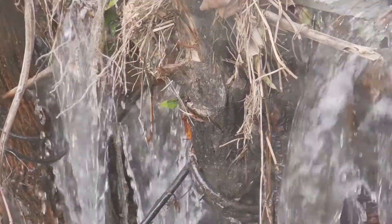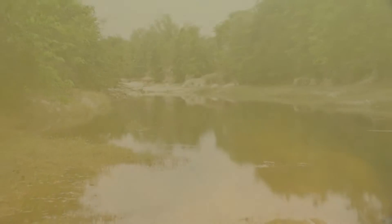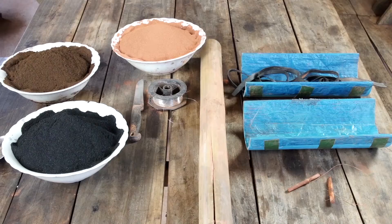However, as world populations grow, clean drinking water is becoming a scarcer commodity. Over 5,000 children in the world die every day from waterborne illness. In this video, we're going to show you a cheap, easy way for making clay water filters that can save you money and provide you with clean water every day.